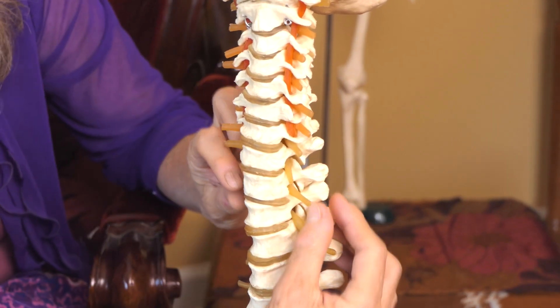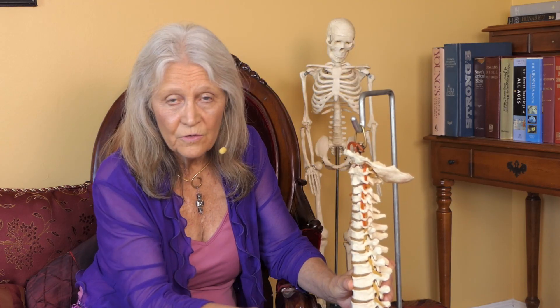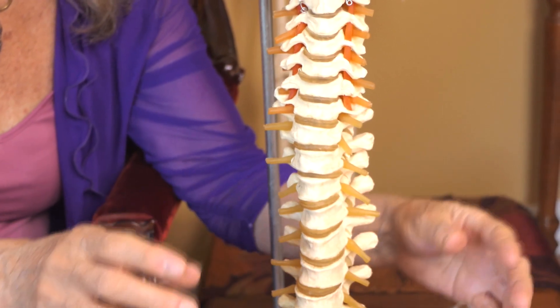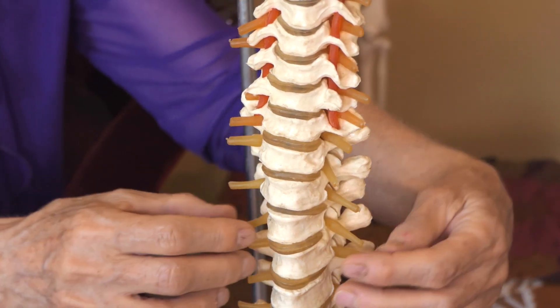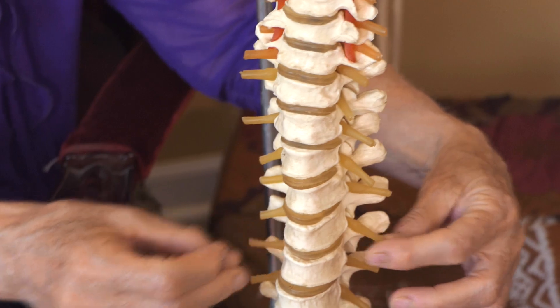Function will always follow structure — in everything, function follows structure. It's so important for the bones to be aligned because what's coming out of the vertebrae are little dural sleeves that carry nerves going all the way to the organs, stimulating them and helping them function properly. When we are out of alignment, not only does the misalignment cause a twisting, but there's going to be a fascial distortion into the organ as well. We want to give the organ back its proper place without pulling and tugging on that organ positioning — this is truly a holistic approach.